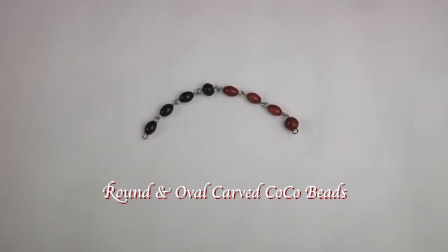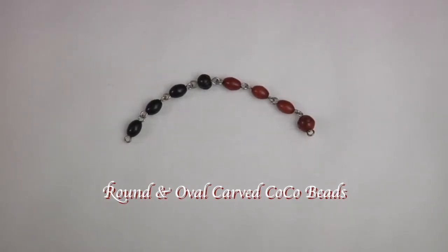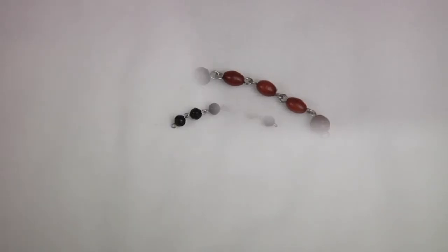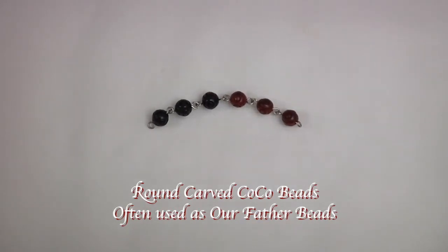Our first selection features round and oval carved cocoa beads. They come in both black and brown. Here is another view of the round carved cocoa beads. They are often used as our father beads.